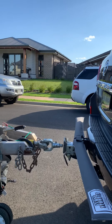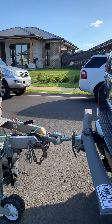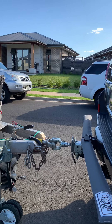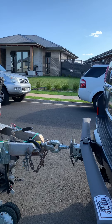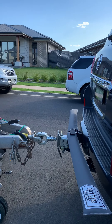Hey everyone, just want to do a quick video to show everyone why I like the McHitch so much. It's obviously a three and a half tonne hitch, so it gets you well above the 1900 kilo rating on the trailer. Just to show you — one person — I've got the pin out already on the coupling on the car.